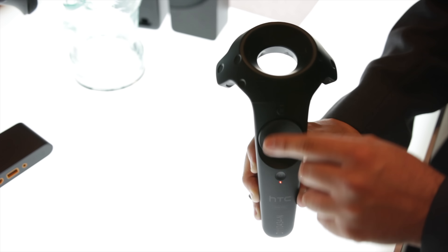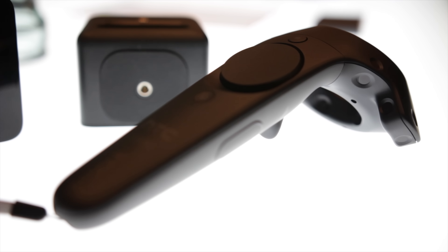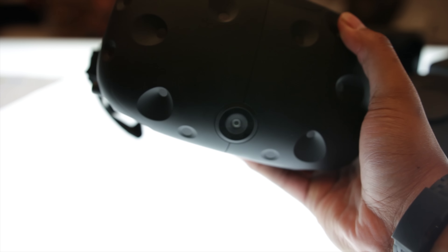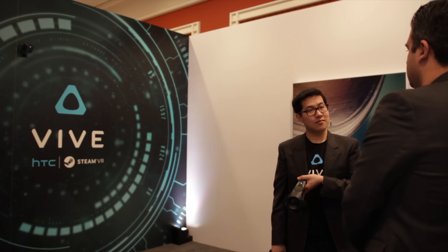We were walked through 4 different demos, with the first demo showcasing the new front-facing camera. The camera lets you see into the real world, which might sound boring but it's actually very useful. It overlays within the VR world with a blue grid that lets you know when you're walking near a wall or too close to the ground.